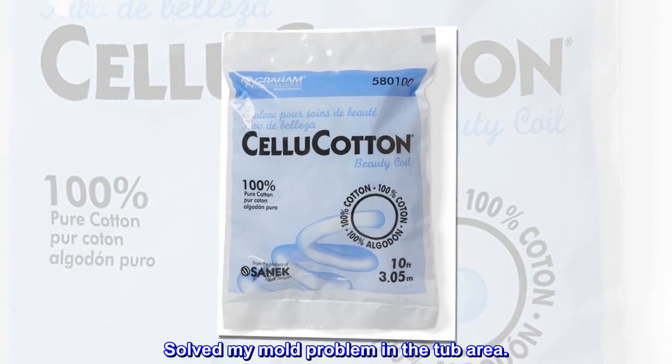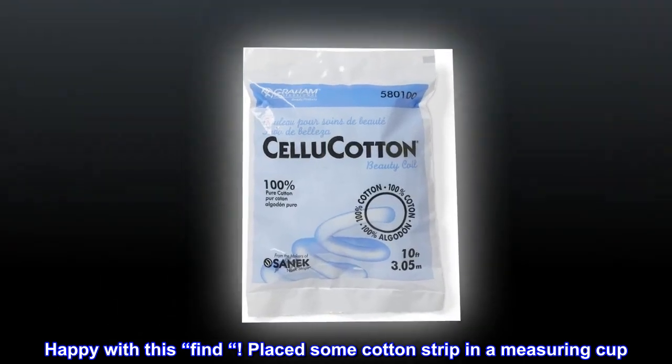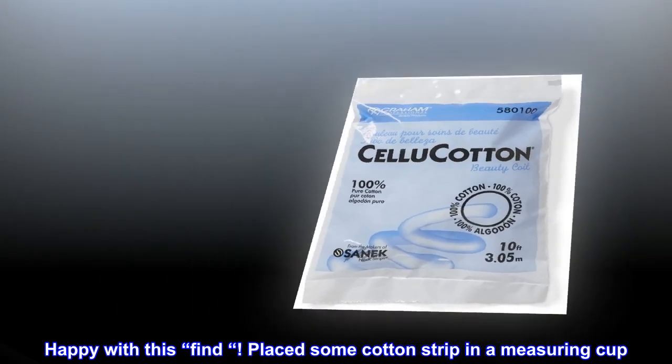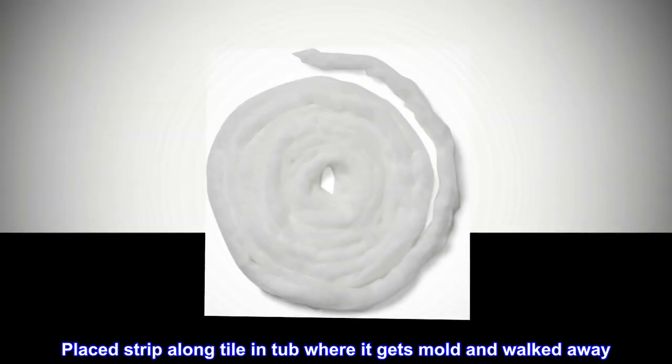Solved my mold problem in the tub area — happy with this find. Placed some cotton strip in a measuring cup, poured in bleach, placed the strip along the tile and tub where it gets mold, and walked away.